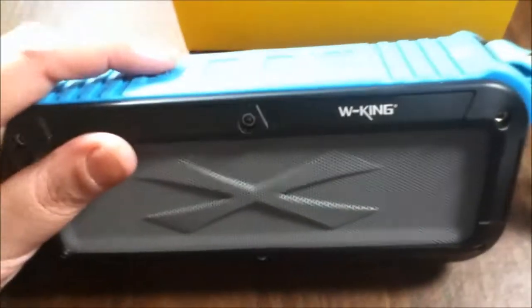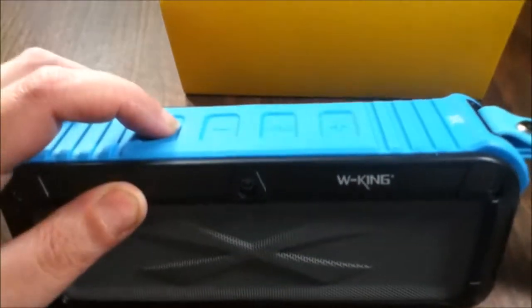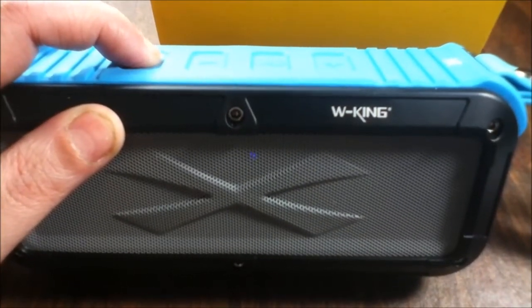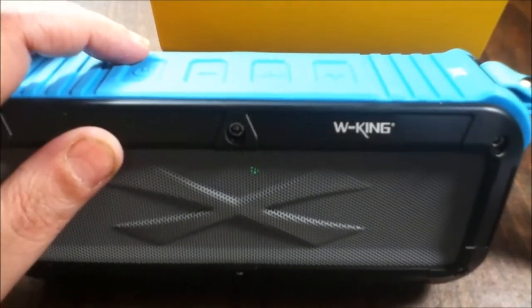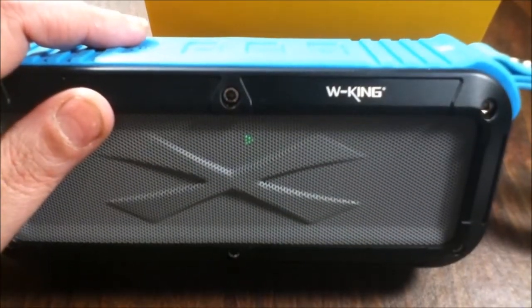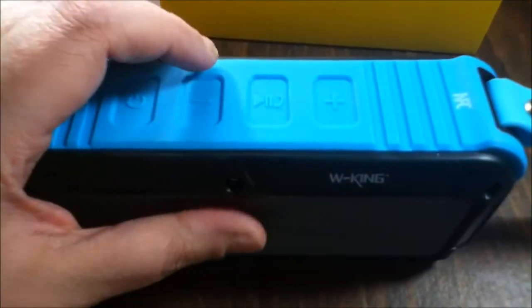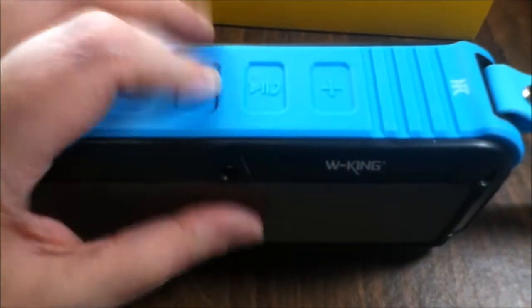Okay, here's the feature I like. I was trying to shoot the video with it wide open and that was loud! You've got all your different ways to use it — you can hook it up to a Bluetooth device, hook it up to a cell phone — but it also has an FM mode.